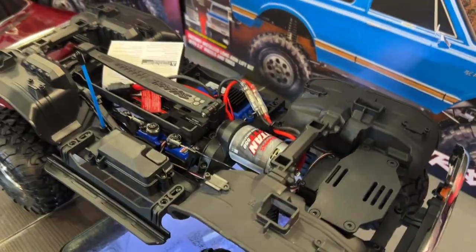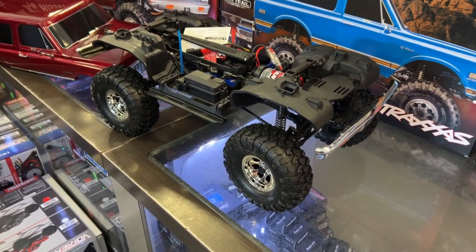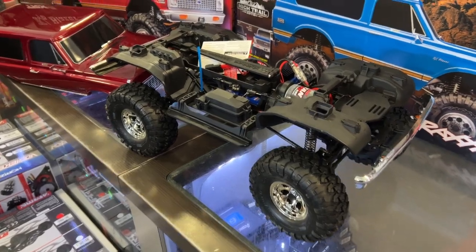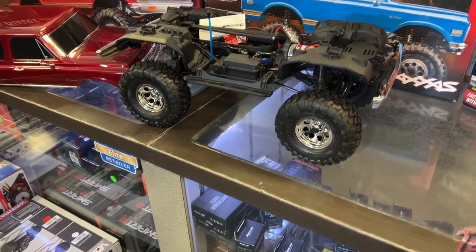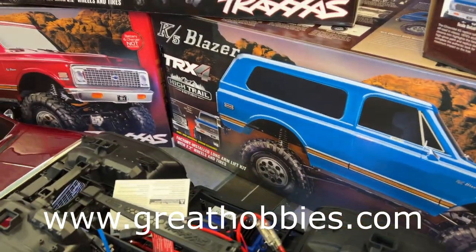If you're new to the channel and not aware what a TRX4 is — the TRX4 is one of the platforms that Traxxas came out with. It's a very good platform; they took their time to do this vehicle and they did it correctly. What you get out of the box is impressive.